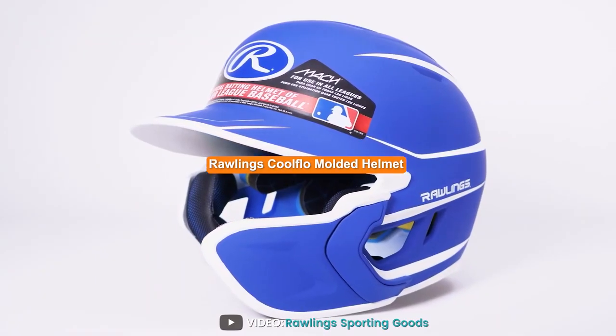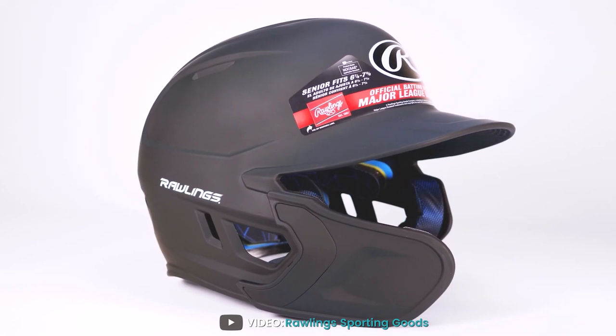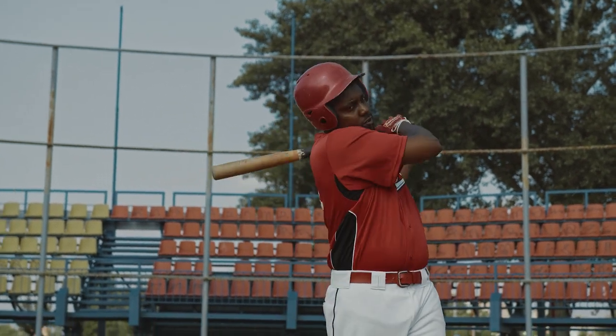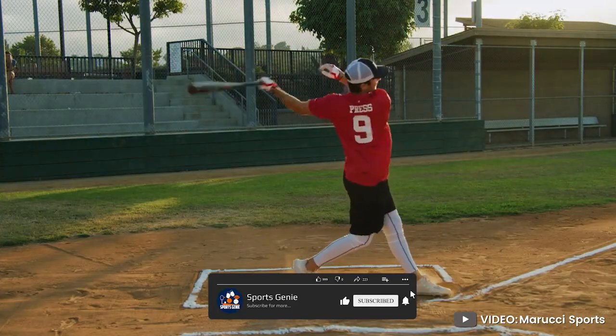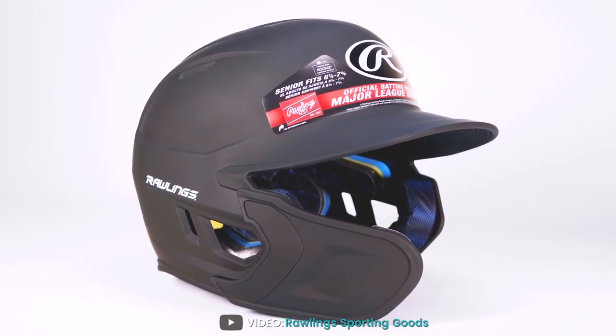Welcome to this review of the Rawlings Cool Flow Molded Baseball Batting Helmet. As a player, you want to ensure you have the best equipment for the game, and a batting helmet is an essential piece of gear. Rawlings is a well-respected brand in the world of baseball, and the Cool Flow Molded Baseball Batting Helmet is one of their most popular products.